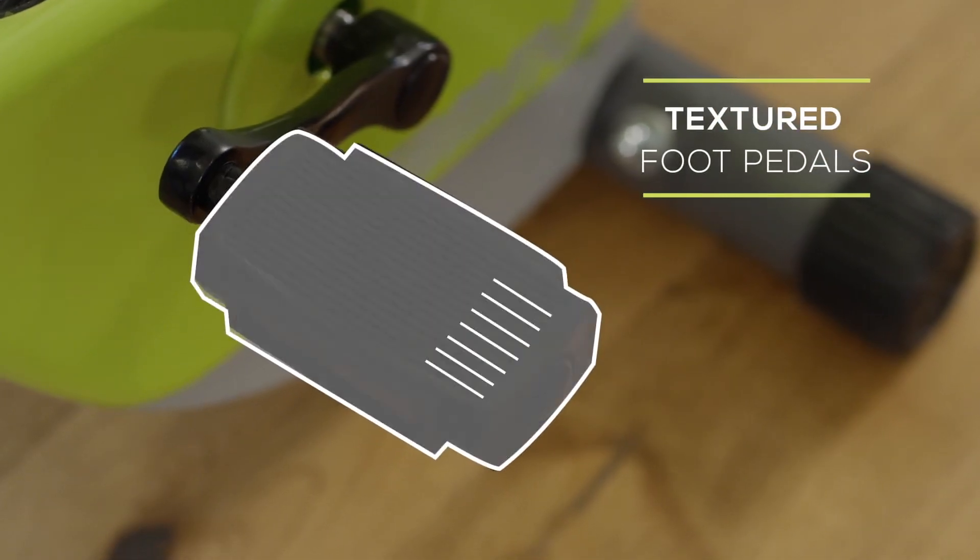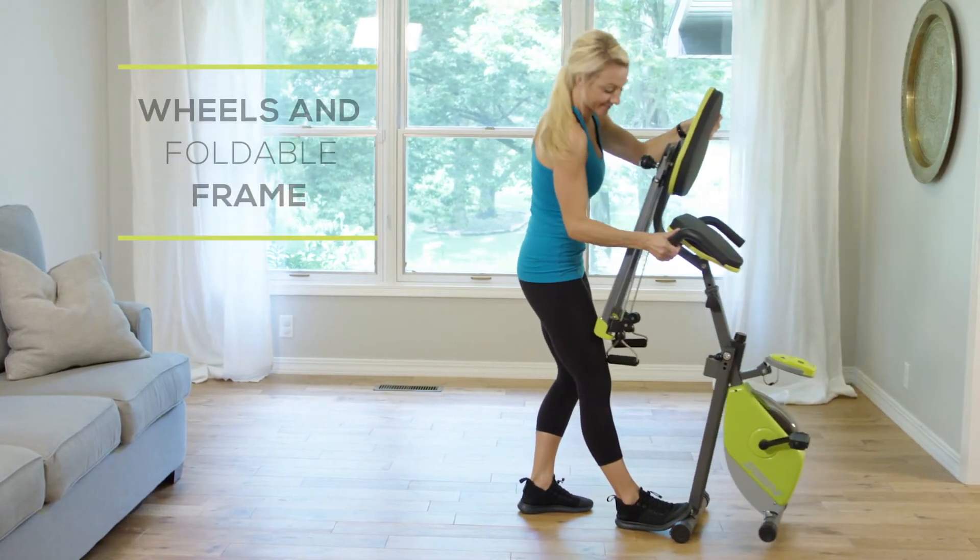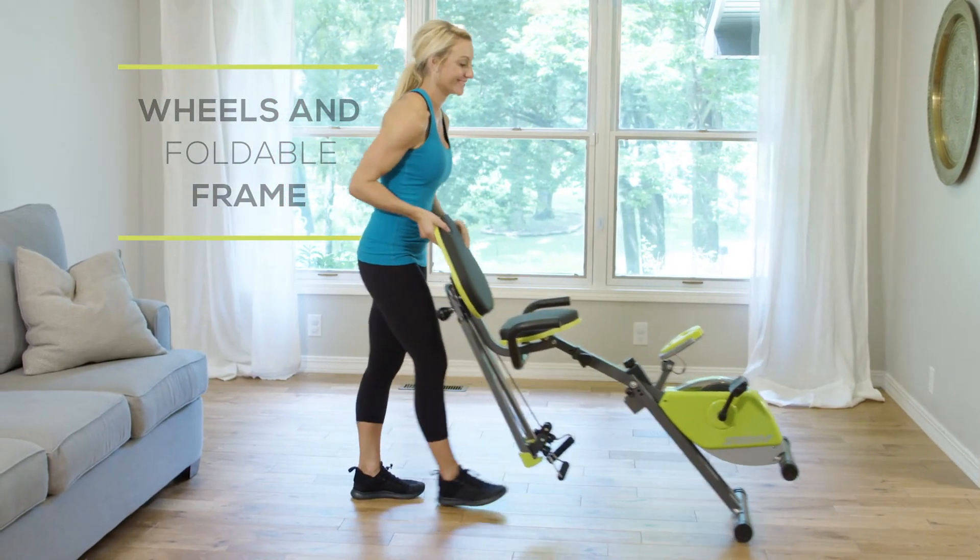The foot pedals will stabilize you and make you feel more secure. When you're all done with your workout, fold your bike and roll it out of the way for later use with the built-in wheels.